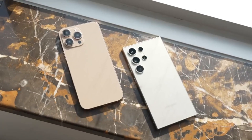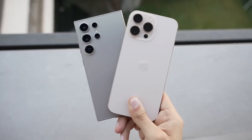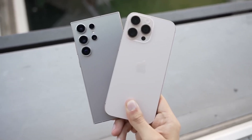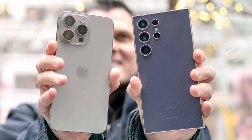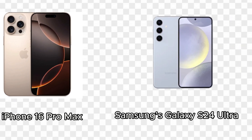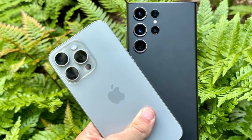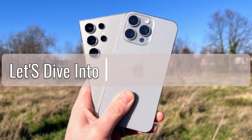The smartphone industry is constantly evolving, with each new year bringing us flagship devices that push the boundaries of technology and design. In this video, we'll be taking a close look at the two biggest names in the smartphone world right now: Apple's iPhone 16 Pro Max and Samsung's Galaxy S24 Ultra. Both phones are powerhouses in their own right, but how do they stack up against each other? Let's dive into the battle of the bigs.